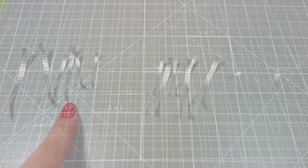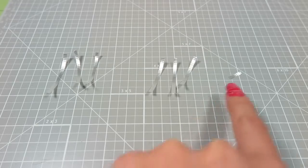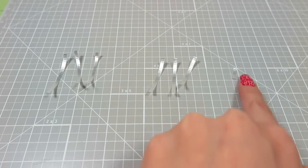Then I cut out 7 lengths of ribbon: 3 at 3/4 inch, 3 at 1/2 inch, and 1 at 1 inch. This tiny little piece right here.